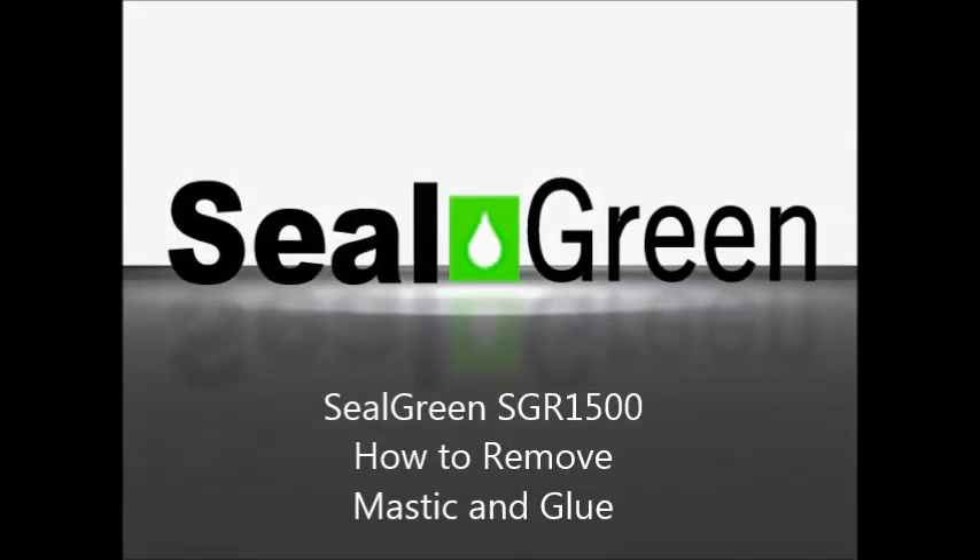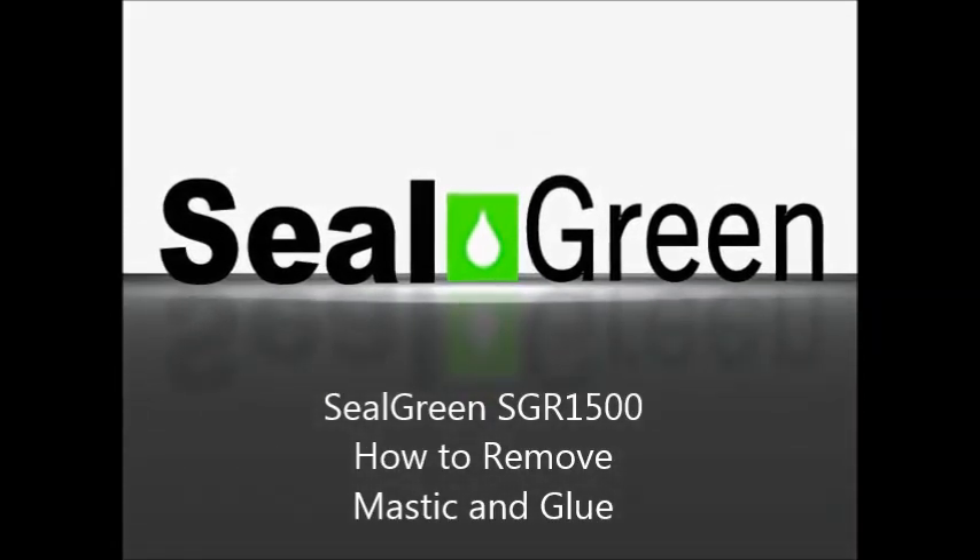Silveen SGR 1500 — how to remove mastic glue from a concrete floor.